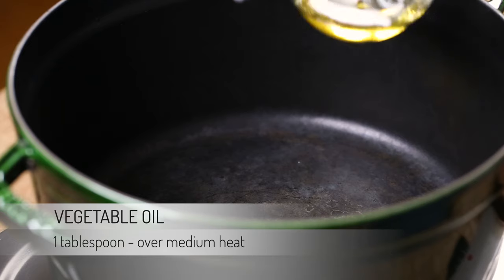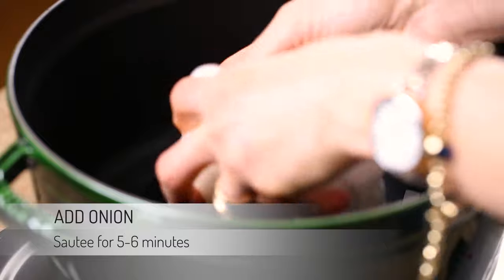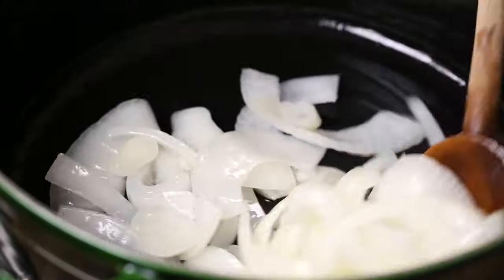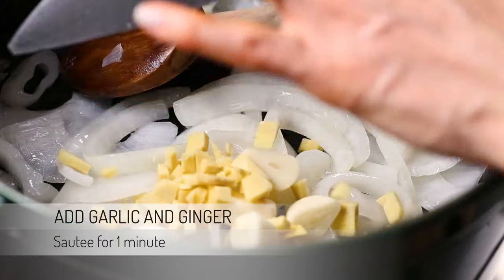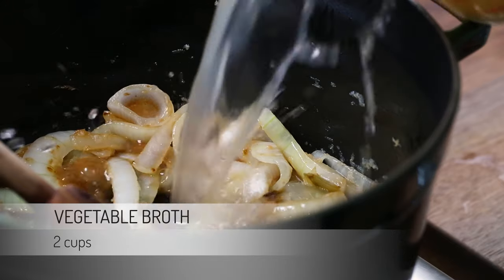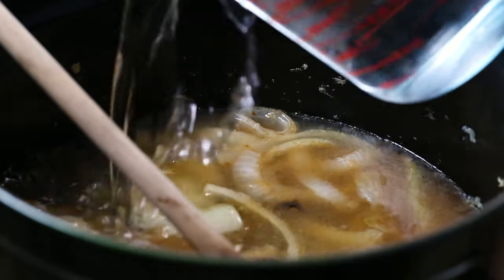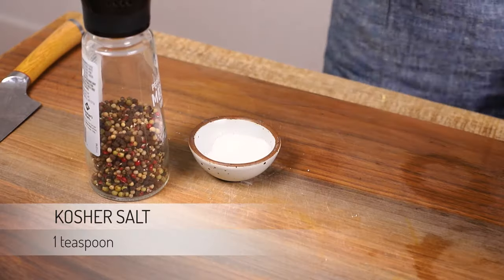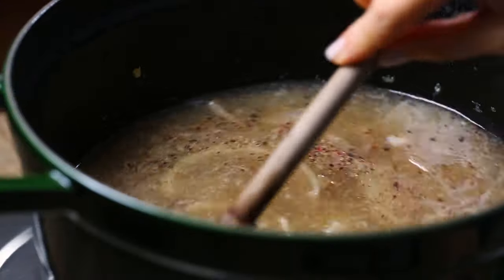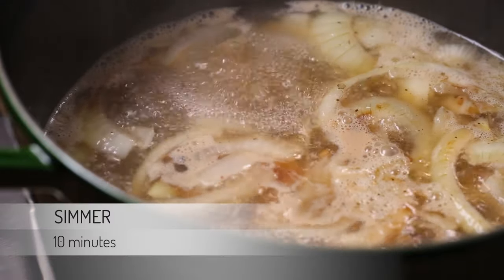Heat a tablespoon of vegetable oil in a saucepan over medium heat. Add in the onion and sauté for about five to six minutes or until translucent. Stir in the garlic and ginger and sauté for another minute or so. Pour in two cups of vegetable broth, two cups of water, a teaspoon of kosher salt, and a half teaspoon of black pepper. Give it a quick stir, put the lid on, bring it to a boil, and then let it simmer for about 10 minutes.